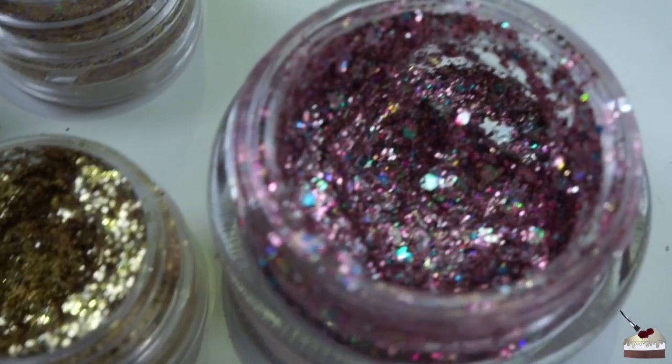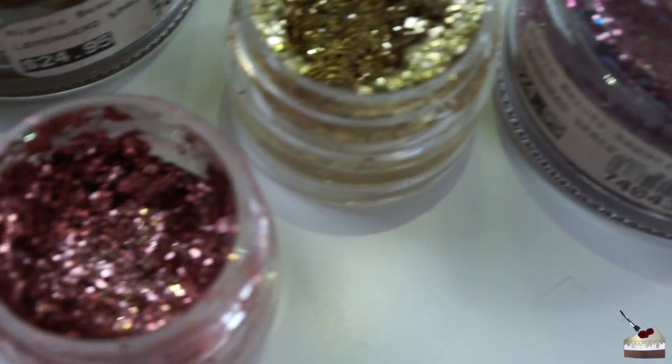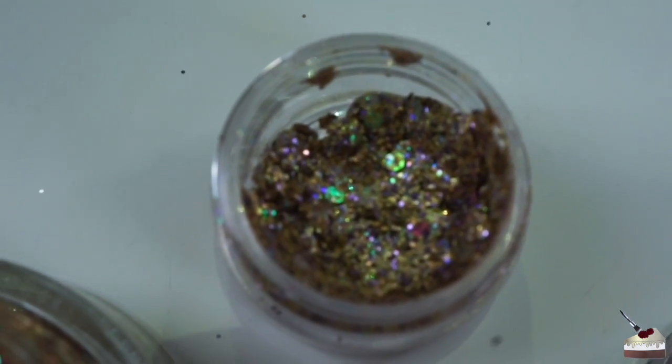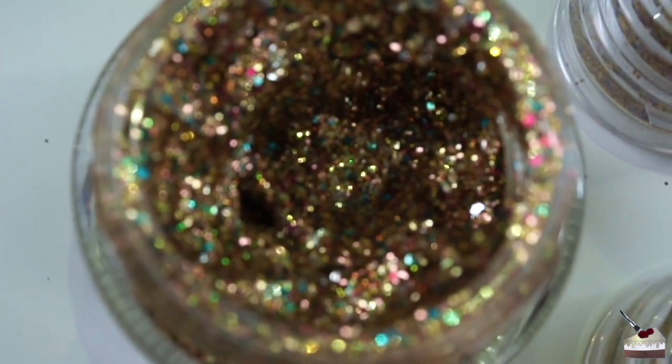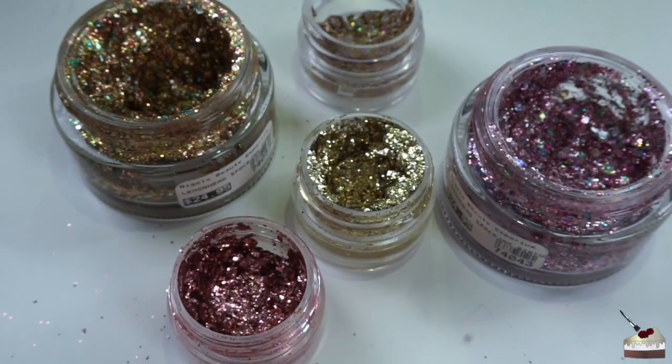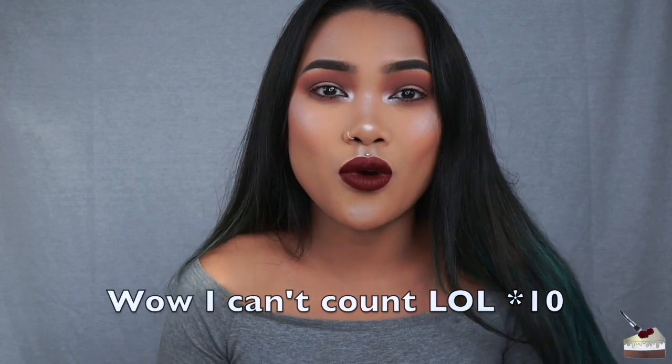Hi, it's KCupKristin. Welcome back to my channel. I am super excited because I am going to be reviewing all of Lemonhead's glitters — the ones that I bought. I actually purchased these from iMats in January, so it's been about 11 months now, and I've been wanting to post a video on this. I just haven't gotten the chance to, but today is that day.